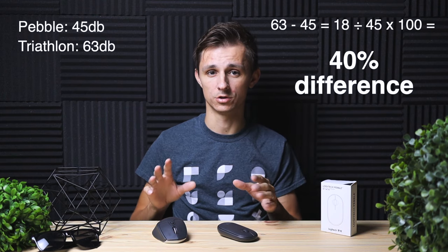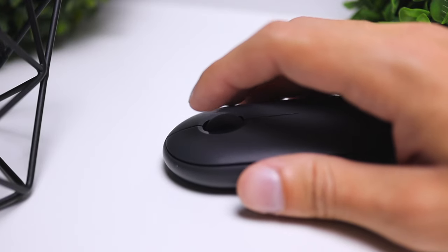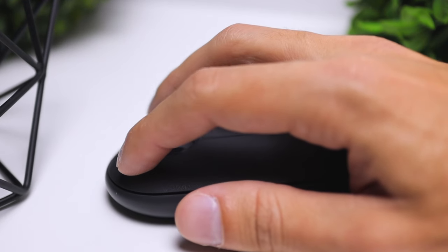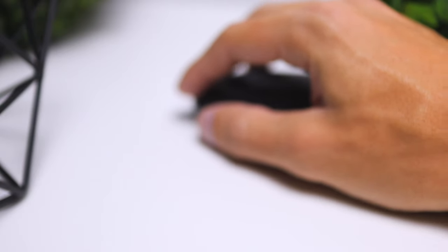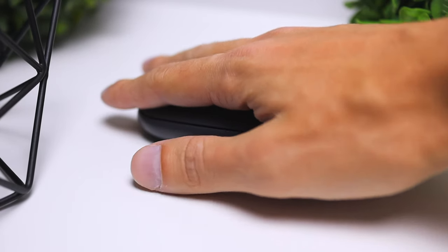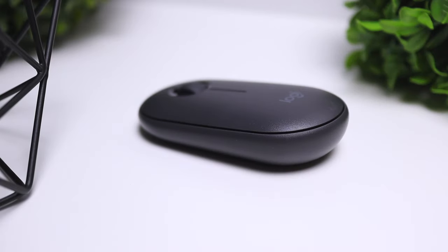And that's a huge difference. I also did a scroll wheel test on the Pebble and the decibel reader wasn't able to pick that up at all, so this thing is definitely quiet. Most of Logitech's previous-gen mice, like the M720 Triathlon, have the same click mechanics. So if you're looking for something that's better for late-night working sessions or office environments, the Logitech Pebble is going to perform amazingly when it comes to silence. Here's a raw demonstration of what these two mice actually sound like right in front of my video camera microphone.